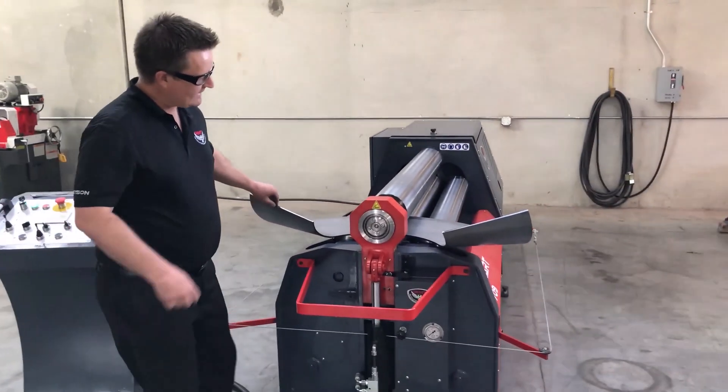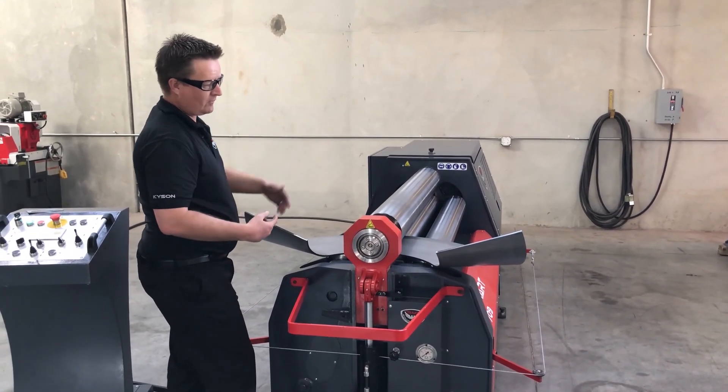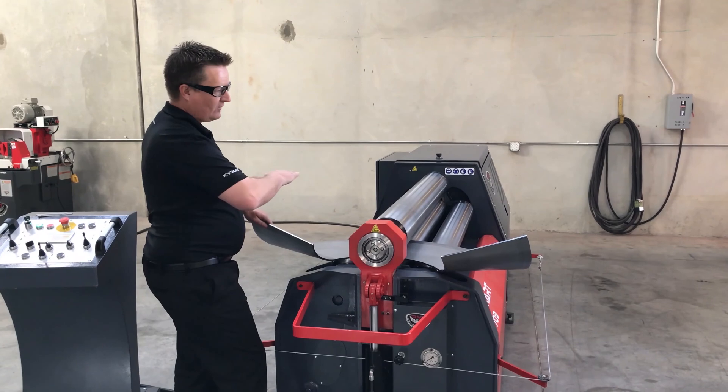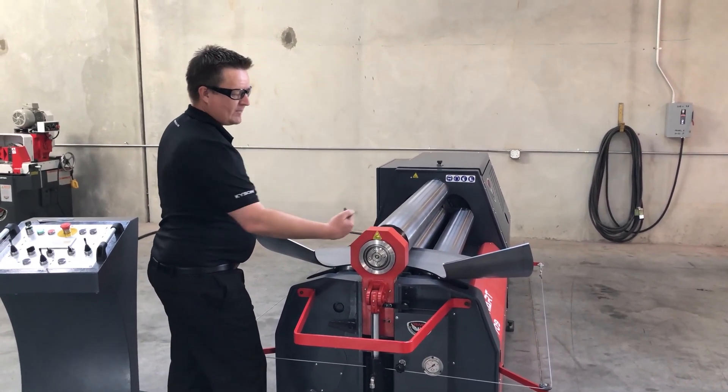So I pre-bend the ends. The reason is I can run this pre-bend and pick it up to my side. This cone is pretty steep, so when I'm under pressure I don't fully sweep around. That's why I pre-bend both ends.